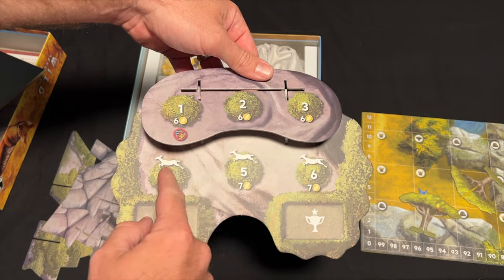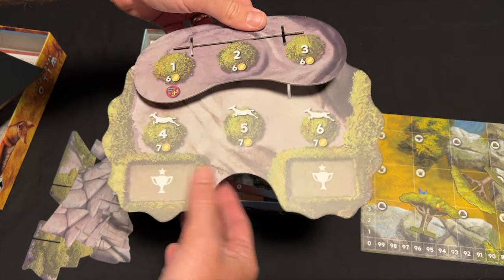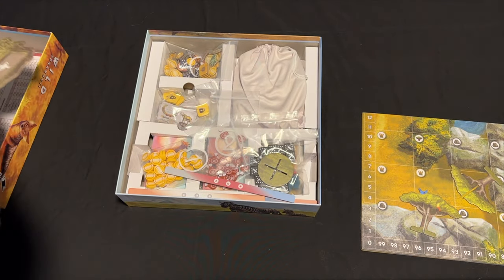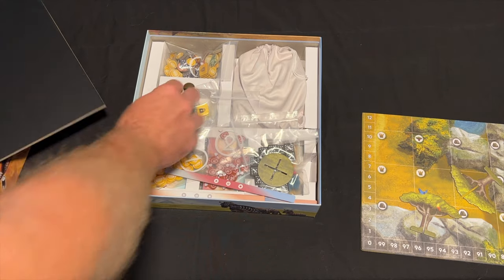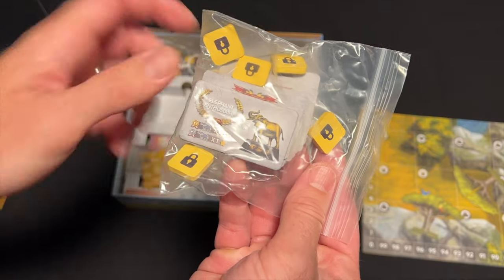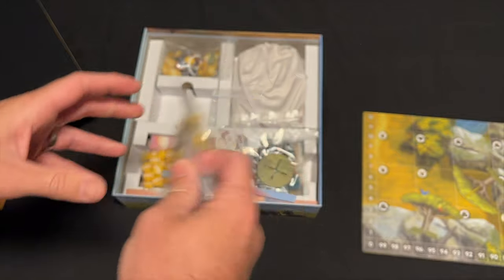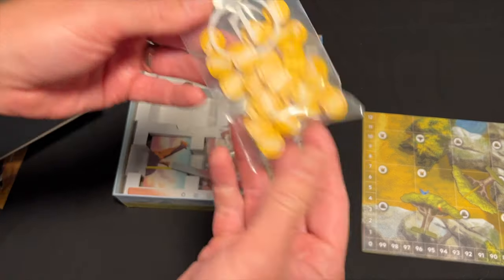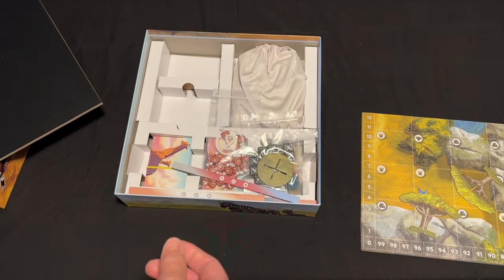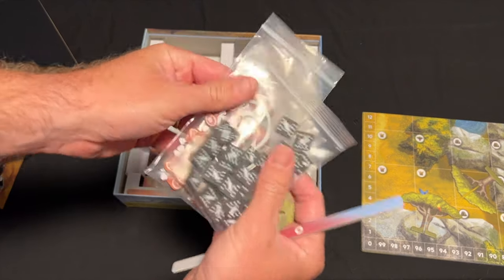This is the six-round tracker. It tells you how much money you get at the income phase of each round. It also tells you about the Great Migration, which we'll talk about in a minute, and it holds the two goal tokens for the game. These are goals you're going to get based on the amount and types of animals you have out there — elephants, giraffes, all that sort of stuff. I have the upgraded wooden pieces; normally you'd get cardboard.